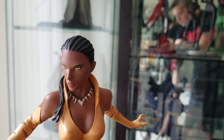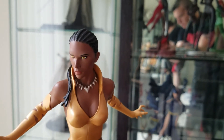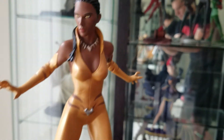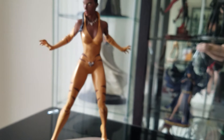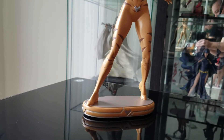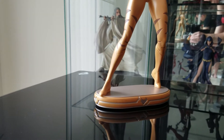You can see they put a lot of detail into the face. The eyes are that golden yellow color. The outfit itself looks really great. It's on the same base that the others are on.